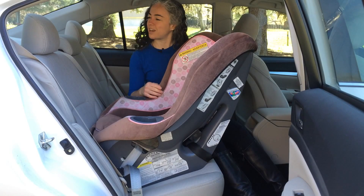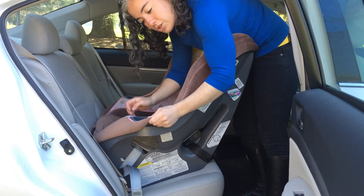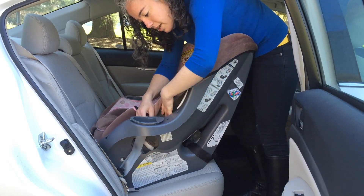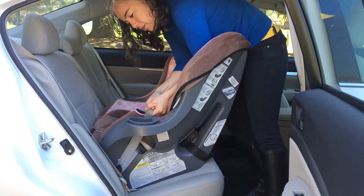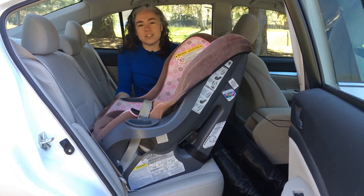Here's the inside trick. If I take the cover — sometimes I might not need to do this, but on this seat I do — pull it aside. See how now I can pull the tail of the belt inside the car seat? I'm going to apply the same pressure and wiggle and pull the tail. And now when I check if it's tight, that is super tight.